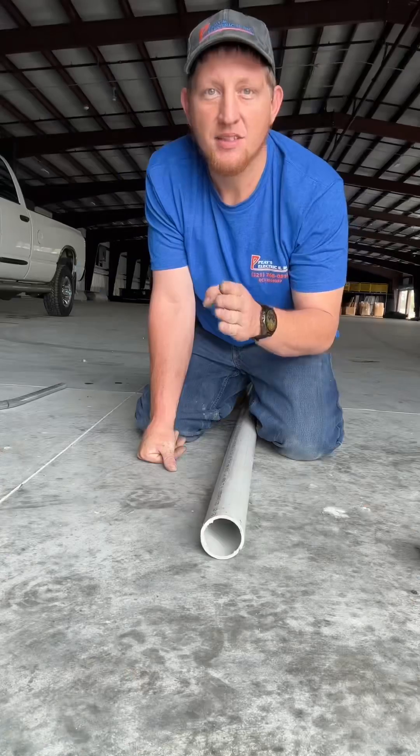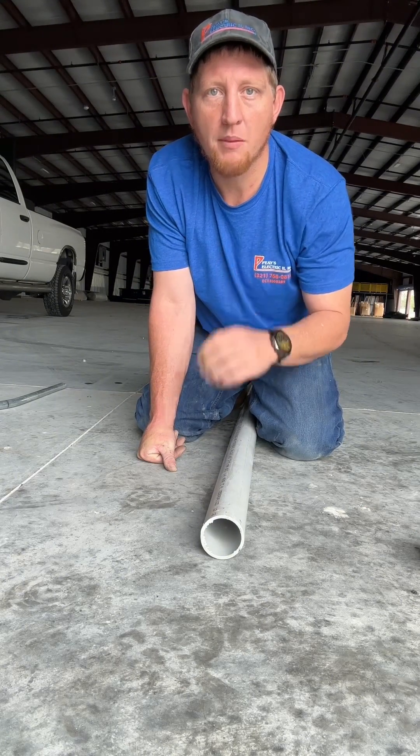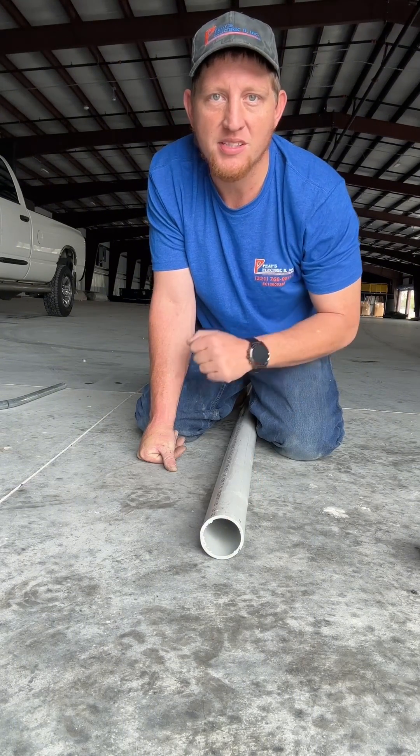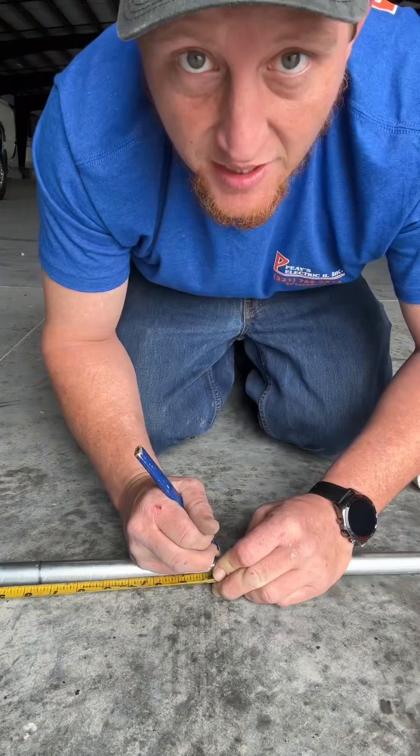We're going to go 24 and nine-sixteenths, so just make a mark. To figure out how far apart you want your marks from your center mark, you multiply by two and a half inches. We have three inches we want to clear — multiply by two and a half, that'll bring you to seven and a half inches. Seven and a half this way, seven and a half the other way.